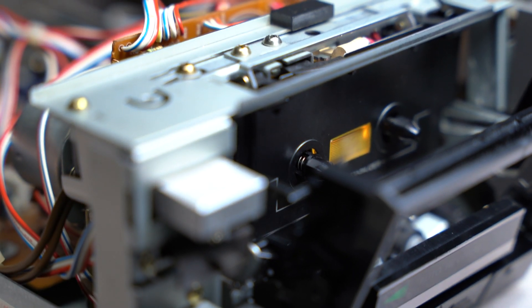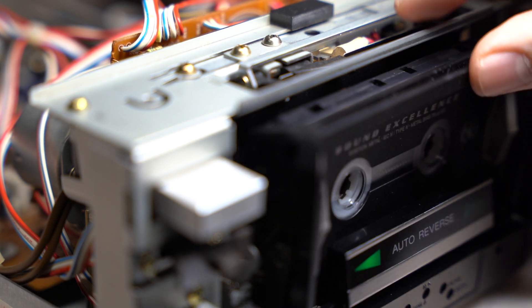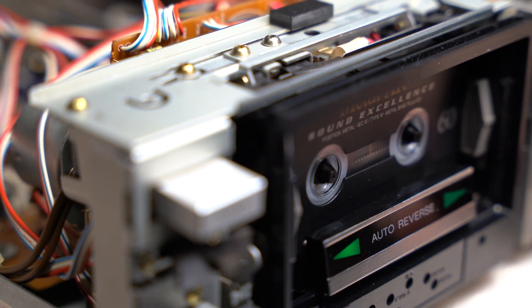Let's install the cover so our auto-stop mechanism will start working. And check with a cassette that it works now. Finally, this little guy is 100% ready for the next 10, 15, 20 years of service.